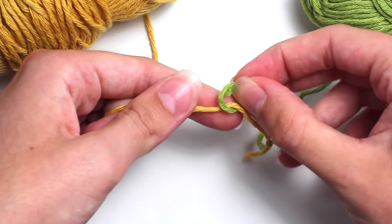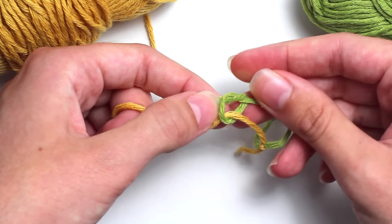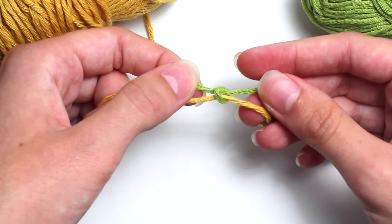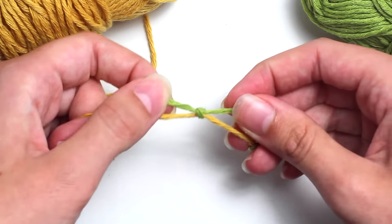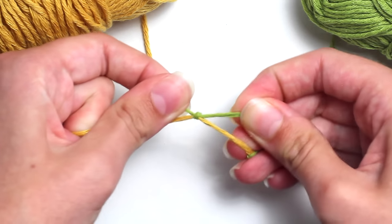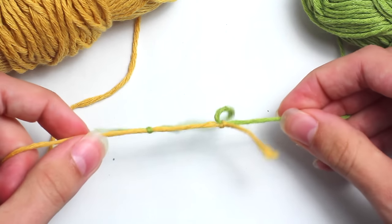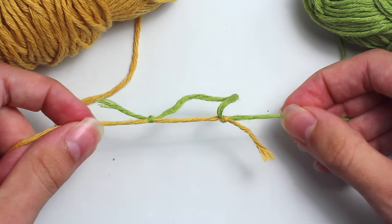You can see placing it through that green loop. Now you want to pull that nice and tightly, as tight as you can, creating another knot. Make sure that both of these knots are nice and tight, so you'll be left with something looking kind of like this.